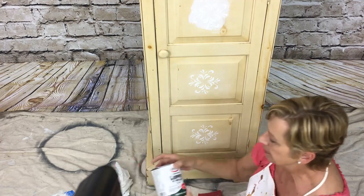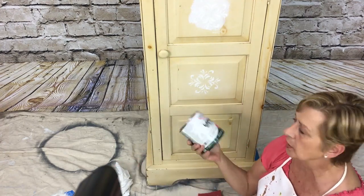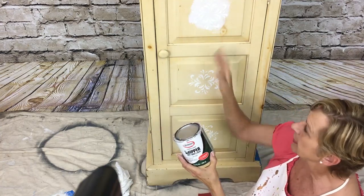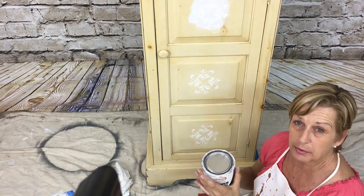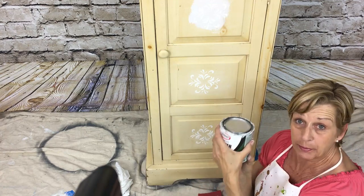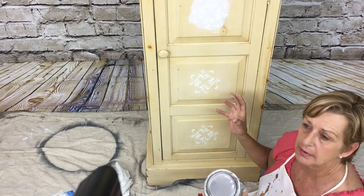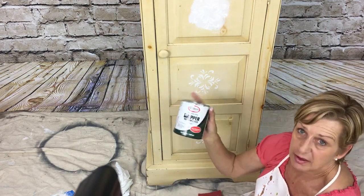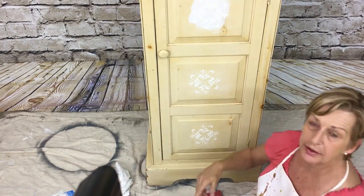After sanding down the peaks, just brush some primer over top of it — like I did on the other ones. I had this Gripper primer laying around in my studio. What that's going to do is seal the joint compound on there, it's almost like an Oreo cookie seal — it just makes it more durable. Just take any kind of primer, put that on there, and then we can go on to the next step.